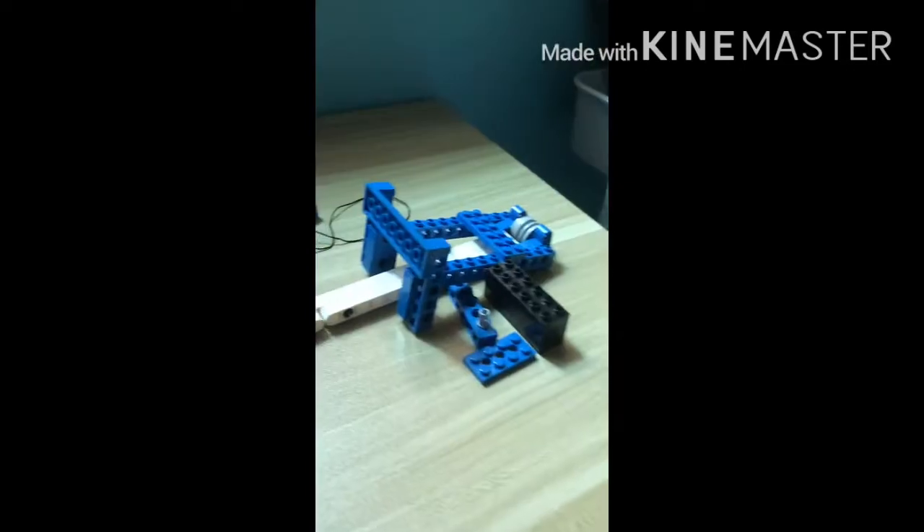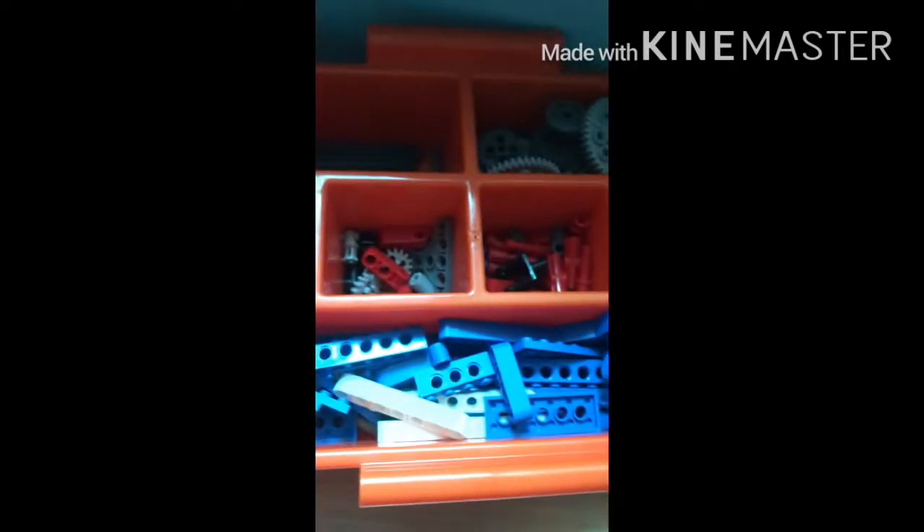So let's get started. This is my robotics kit. These are some axles and other parts. And this is what we are going to make today. Let's get started.